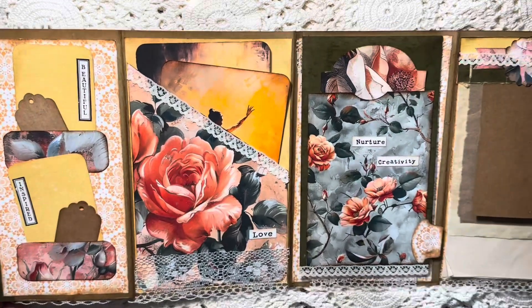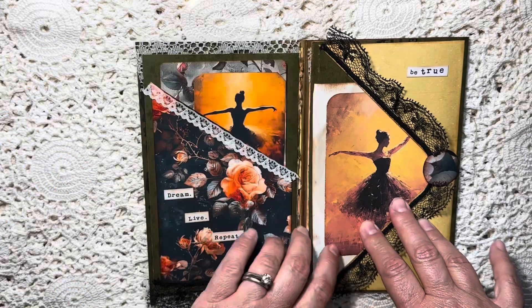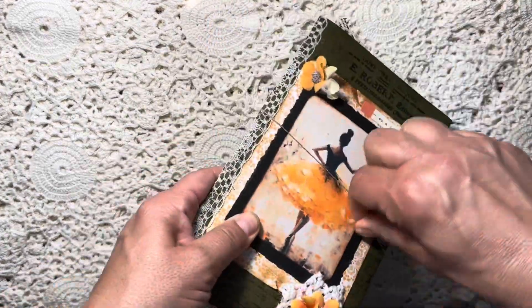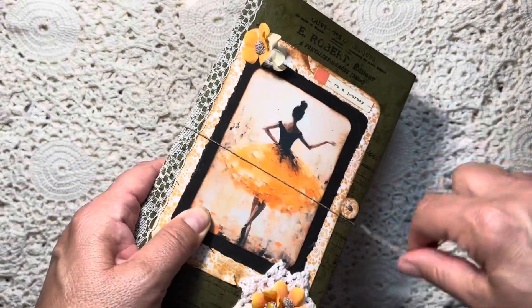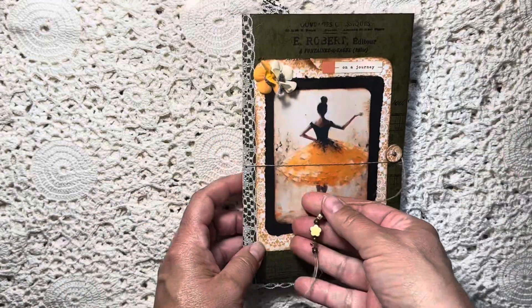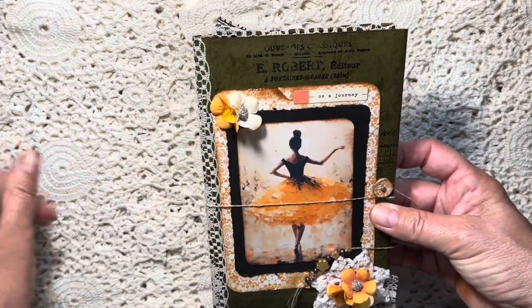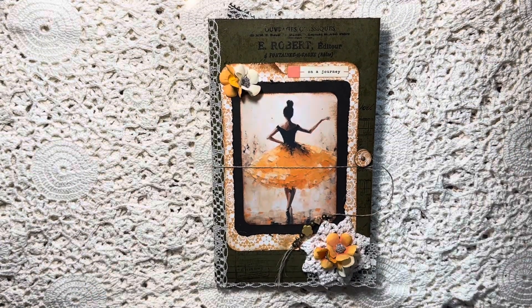So there you go — it opens into a four-paneled folio with a flip-up here, and when you close it you have a flip-flap here, then it closes again and you wind it up and wrap it around. I added some flowers on the front for some extra dimension and put the little phrase 'On a Journey,' which a young person would be on. There is my design team project — I hope you like it! Please give me a thumbs up, and if you're new to my channel please follow. Have a great day everyone — I'll be back soon, bye!